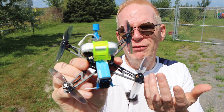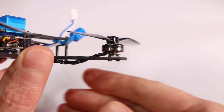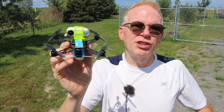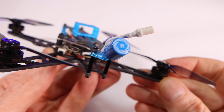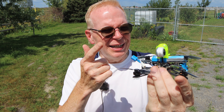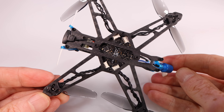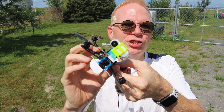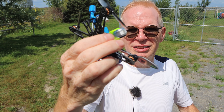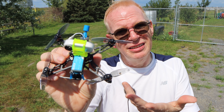Other specs: it has an F4 flight controller and 1102 18,000 KV motors. The higher the KV number, the faster they spin for the voltage applied. The little antenna on the back transmits the video signal back to my Fat Sharks at 350 milliwatts. It's a carbon fiber design, so it's quite durable — just one of these tiny toothpick-style drones, called that because it's long and thin like a toothpick.